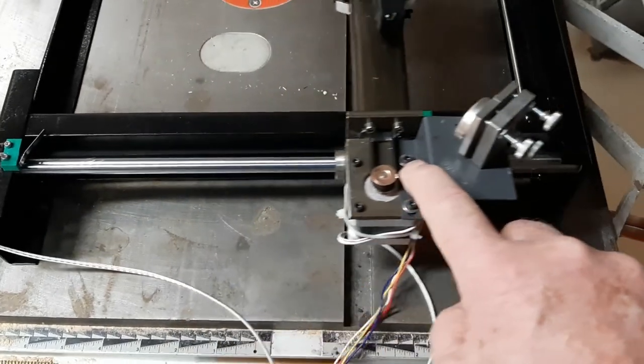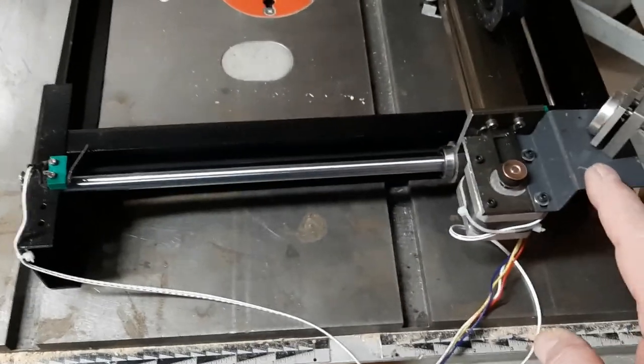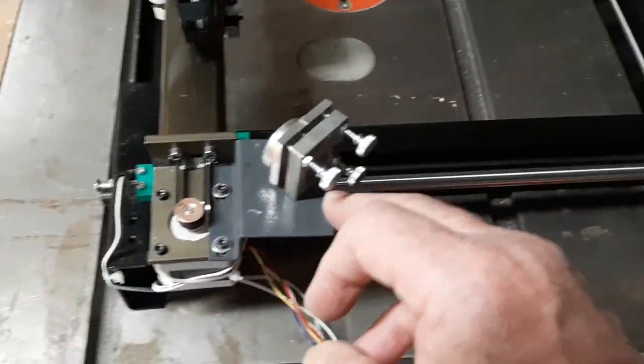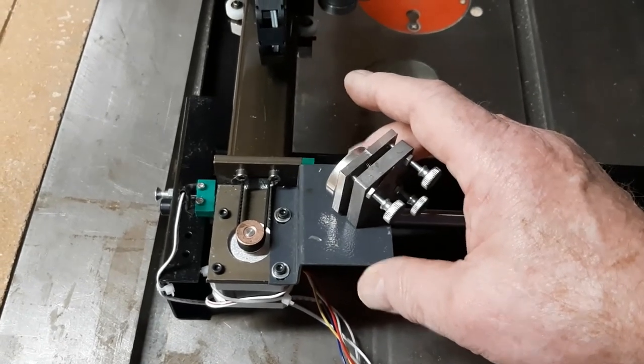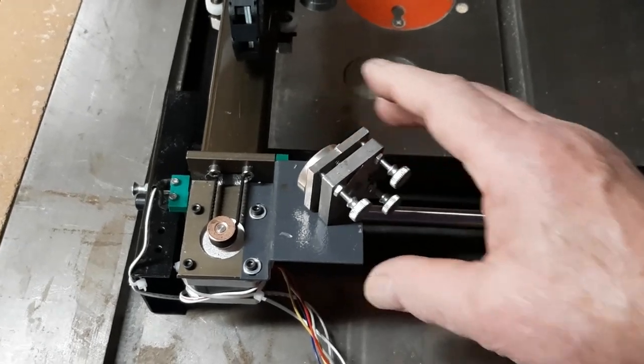Once you have the tension there, come back over here and check your left side Y belt, making sure you have about the same tension. Once you've got these two bolts tight and your belt tensioned over here, you should be ready to go as far as your X-rail. Again, there's no adjustment on the Y rail. Do not worry about slack at this time — you're going to be setting all of this as you align your mirrors.